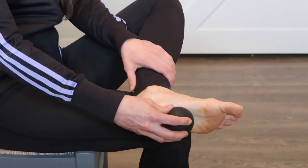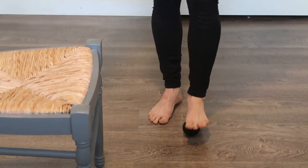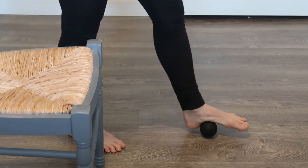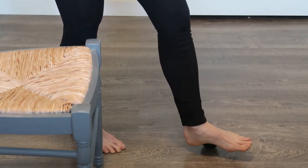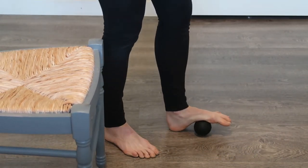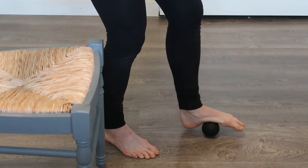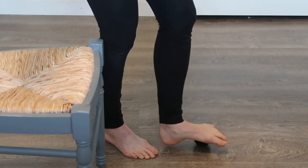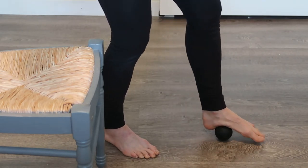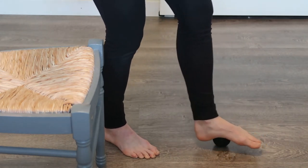Now we'll watch Teresa actually step on the ball and roll. She's applying good pressure, rolling down the inside arch of her foot, across her heel, up the outside arch, and back — repeating about five times. She's keeping her weight over it. A good guideline is about 7 out of 10 on the pain scale: it shouldn't be killing you, but it should feel a little uncomfortable. You can also do this from a seated position as long as you can apply good pressure over the foot.